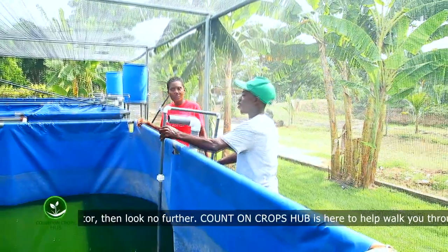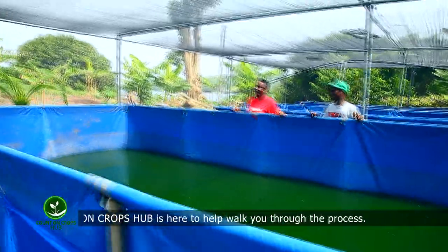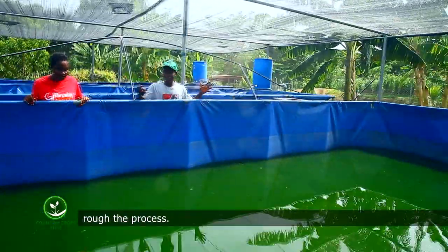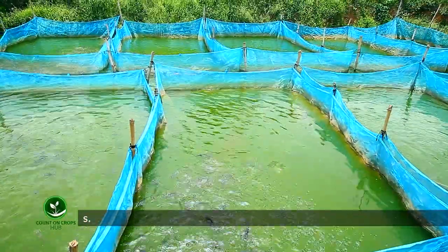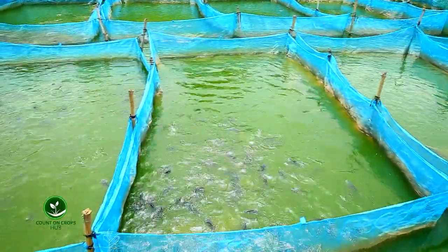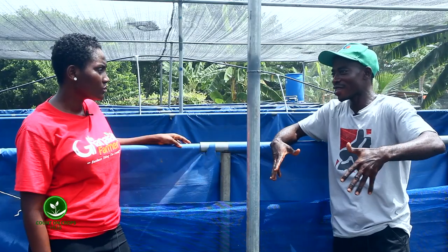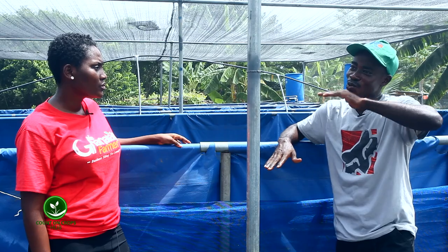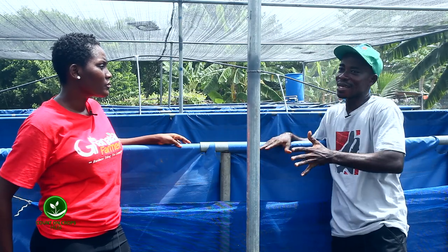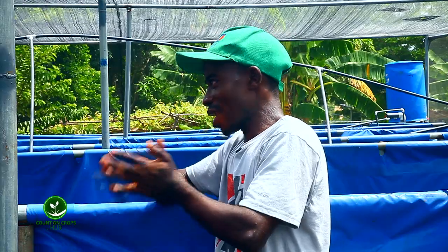On land, the next one is the earthen pond. But mostly due to destruction of the land, most people don't prefer the earthen pond because you are going to dig into the land. And if you are not able to continue production, that land you can't use it for anything because there is a hole. Unless you do a refill. But for the tarpaulin tanks and the concrete tanks, they can be done on the surface of the land, so you are not going to destroy the land.